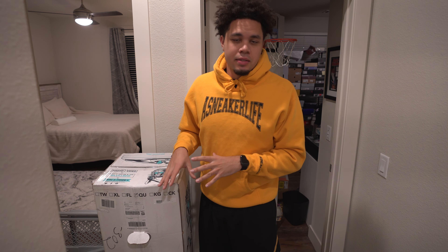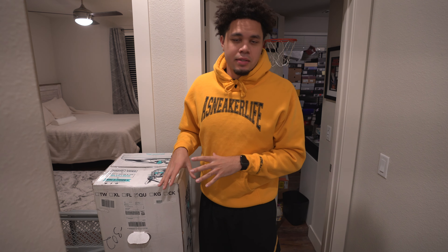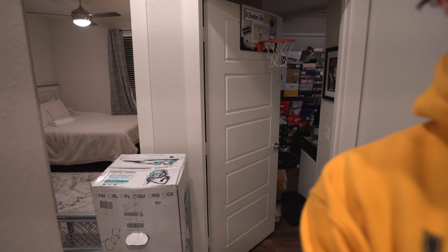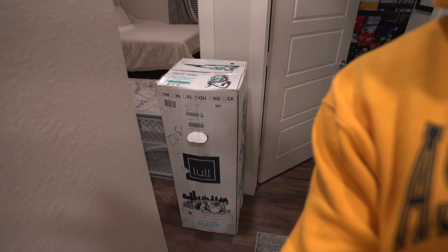Basically what it is, is a bed in a box. They can press it down to fit in this one box, which I'll show you guys. You can see a queen size mattress fit inside this box, which is fire — first off, just solely based on the fact that I didn't have to carry a huge mattress all the way up to my apartment. It was literally at my door; they just delivered it.